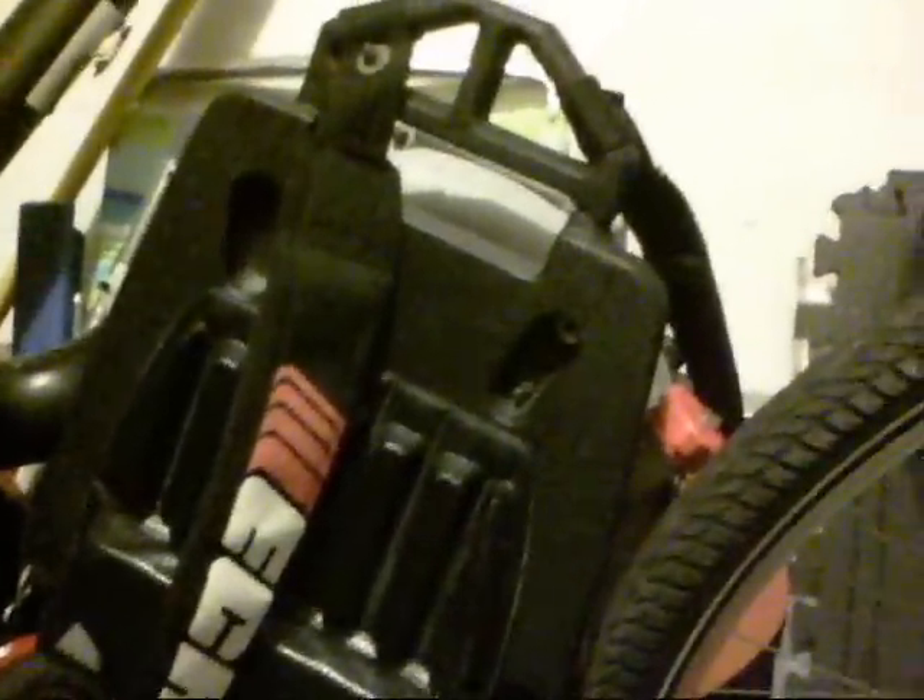This one has a few problems with it, so it's not really worth fixing. These tubes don't match up to the right size, and those tubes are broken. There are other problems too, so I'm probably gonna be parting out this unit. I don't know — I forgot what model this is. PB403T. Okay, that's it.